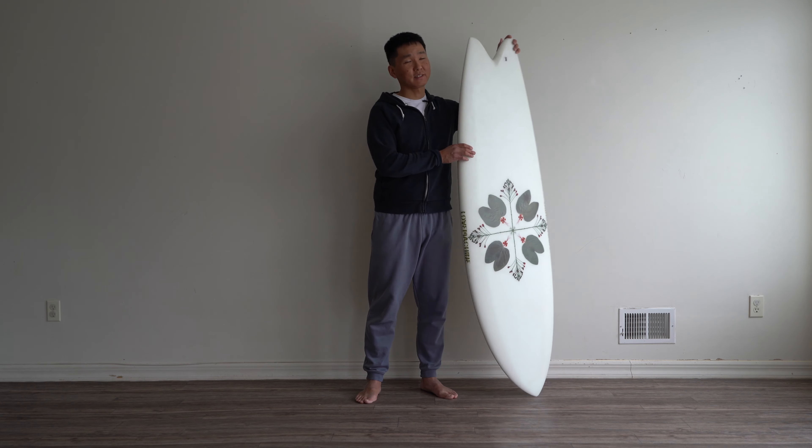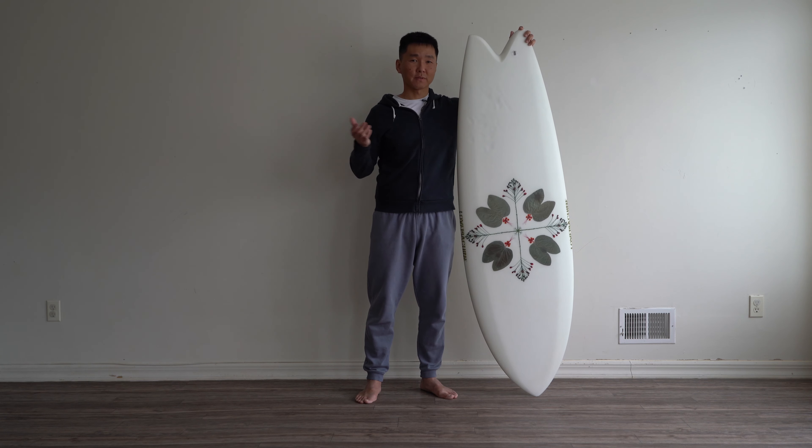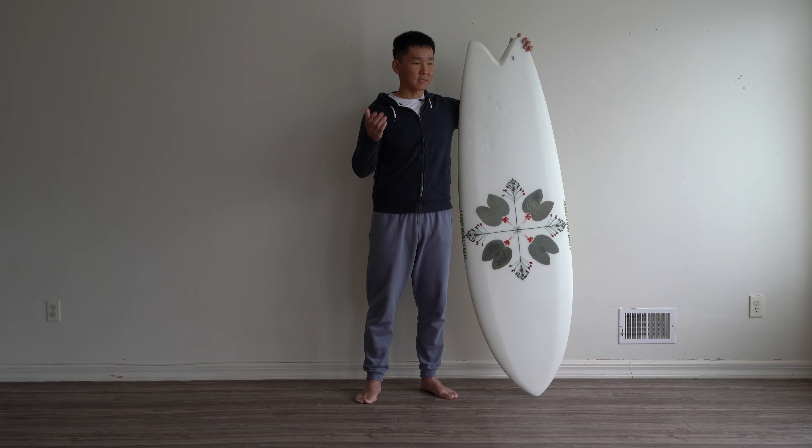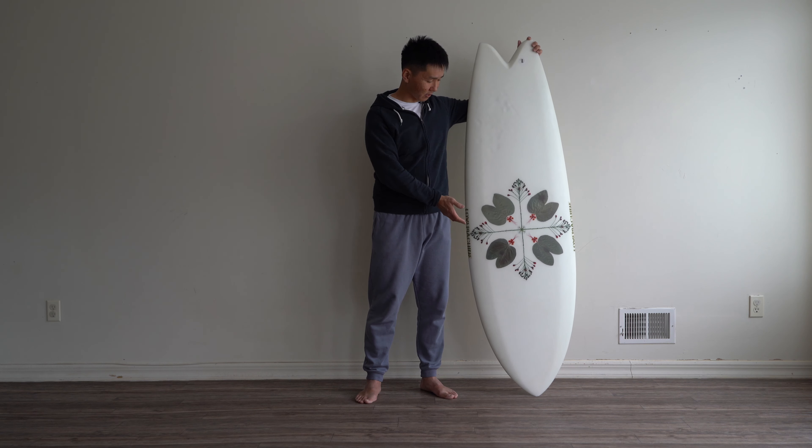So basically this new project from Ryan Loveless — he is very transparent in terms of the way of shaping. He does custom hand-shaped boards and also this new project, Love Machine Surfboards, they use CNC machine and are making really great boards. So this is the 5.9 Wills Fish.